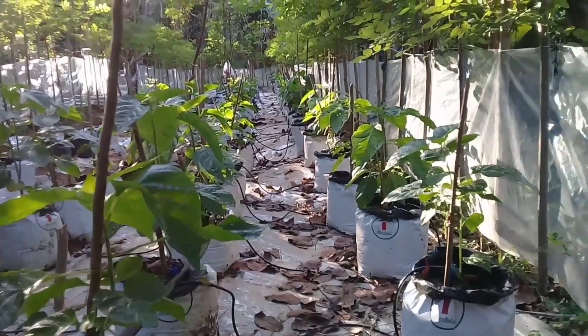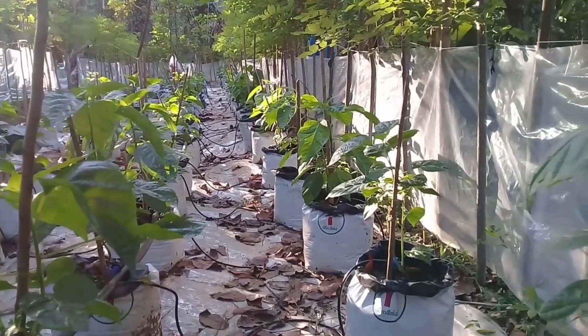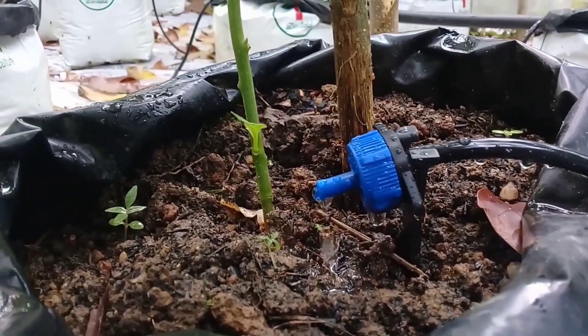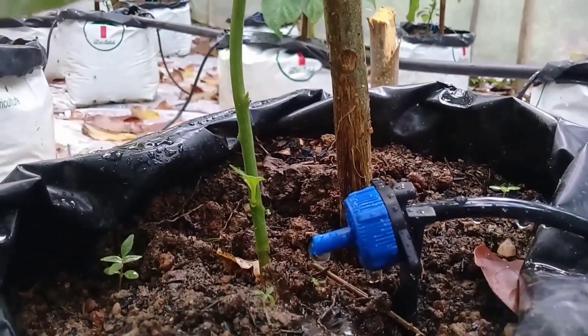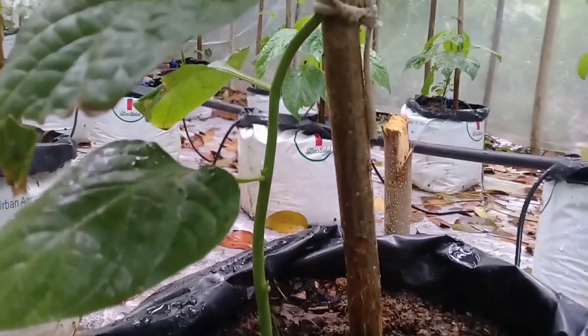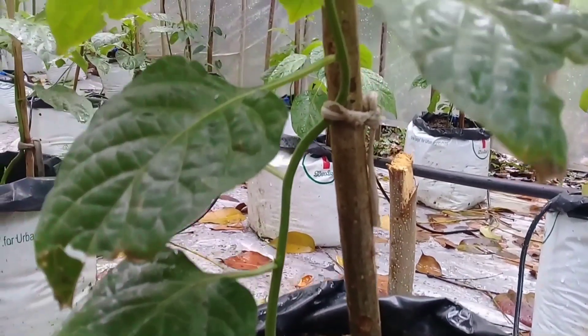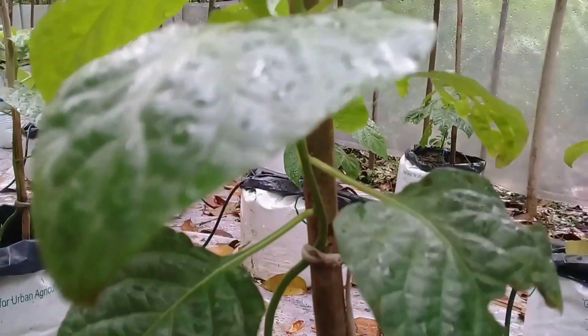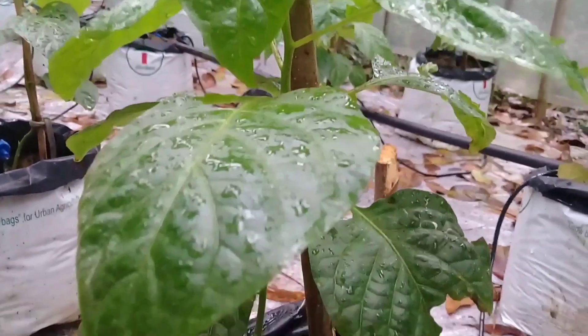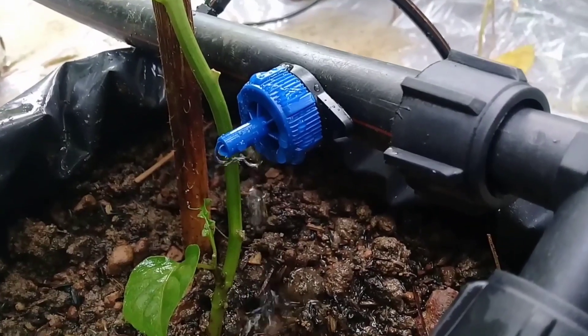This might seem like an odd time of year to talk about irrigation, but if you are thinking of adding a watering system to your polytunnel or greenhouse, then now is the time to get it done. Irrigation plays a crucial role in the polytunnel as your indoor crops won't be benefiting from natural rainfall and are more reliant on you.